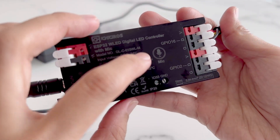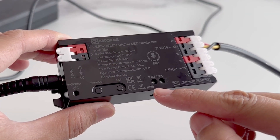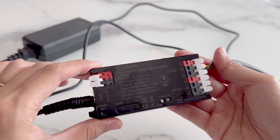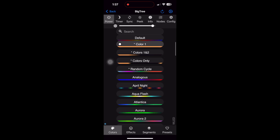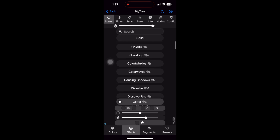This controller has microphone and audio line support, but we'll need to plug it into this IO33 port at the bottom. One of my favorite things about this controller is it supports WLED. WLED is open source software which allows you to configure the lights and provides a great interface for colors and pre-programmed effects.